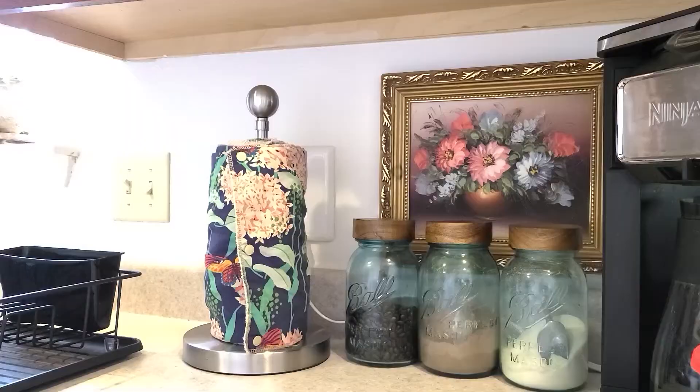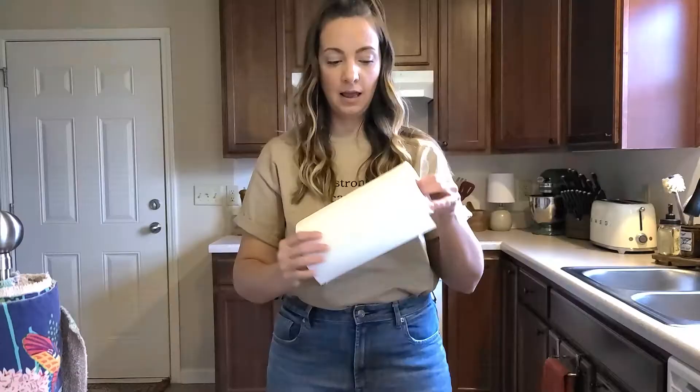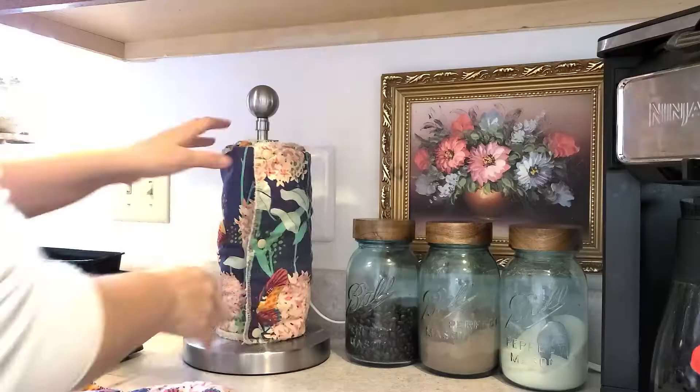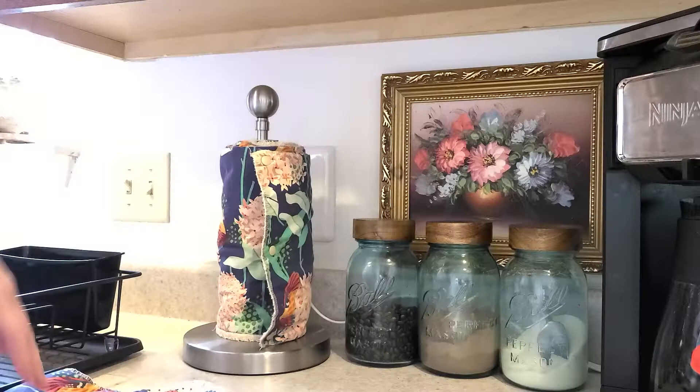A lot of these swaps aren't really earth-shattering, and if you've been on any type of sustainability journey you may have heard of them. But you might not have incorporated them yet or thought it was possible for your family. Stay tuned to the end for two tips you maybe haven't heard before. One of the first steps I made was reusable paper towels — I've had these for several years and I absolutely love them. I do still have regular paper towels, but we hide them and only use them when something is truly disgusting or there's a giant spider.